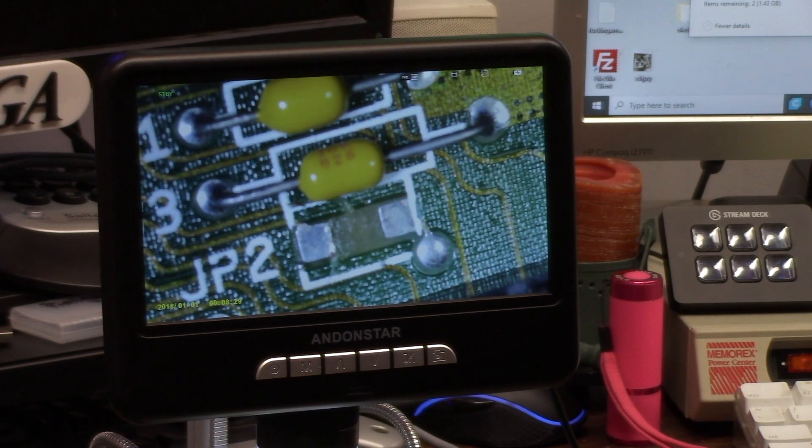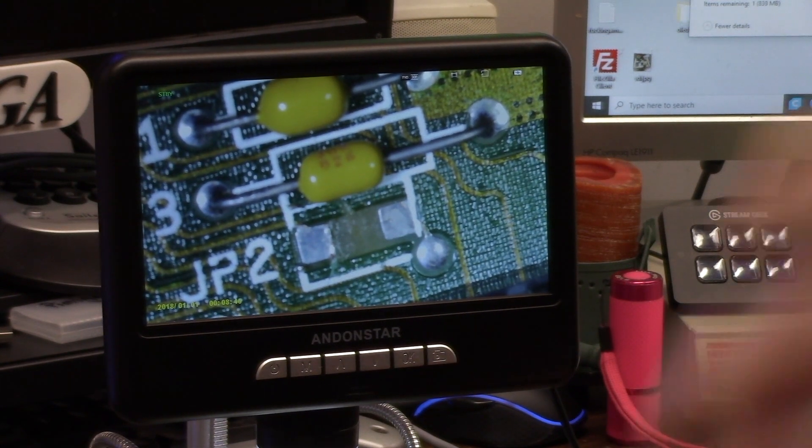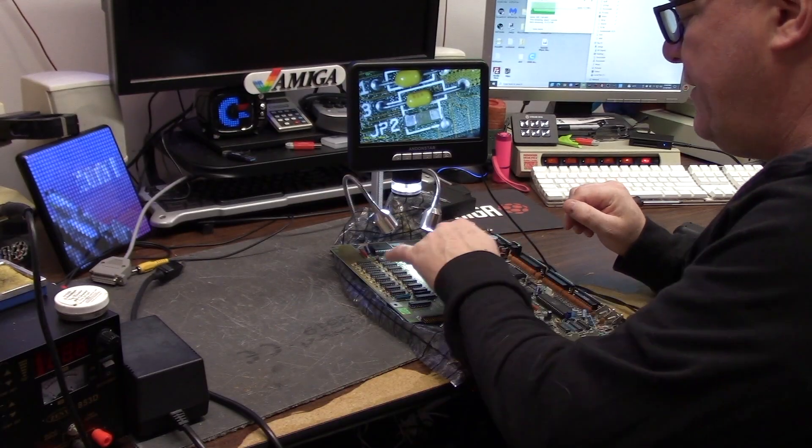That uses your other 512k for the chip RAM out of the belly slot, and the Agnes would need to be an 8372. For a Rev5 you're also going to need another wire, and then you take pin 1 to 31 on the ROM for a newer ROM.